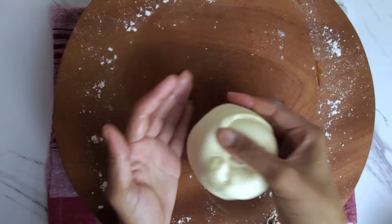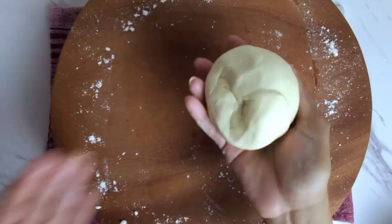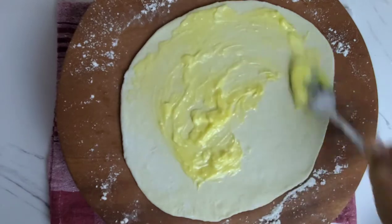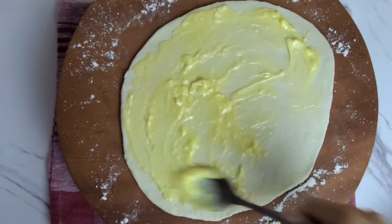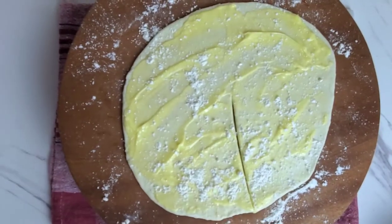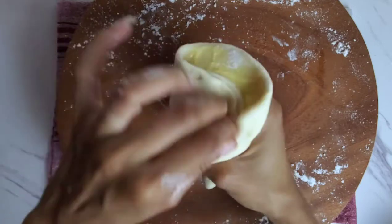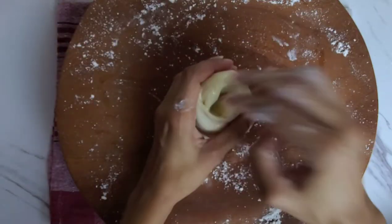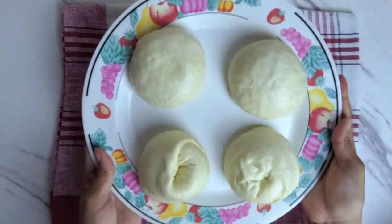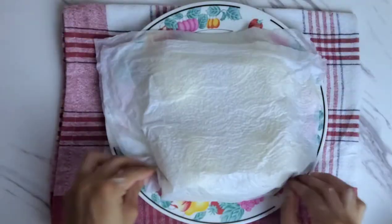We've just created one loi. Do the same with the other dough ball — we're just creating two paratha lois here. If you want a better explanation of this part, I'll link my paratha recipe in the cards above. So now we have two regular and two paratha lois. Cover with a damp paper towel and rest for 30 to 45 minutes.